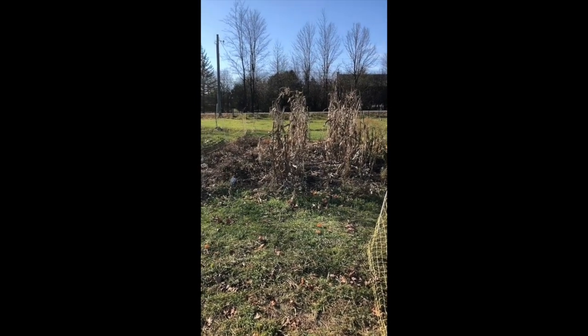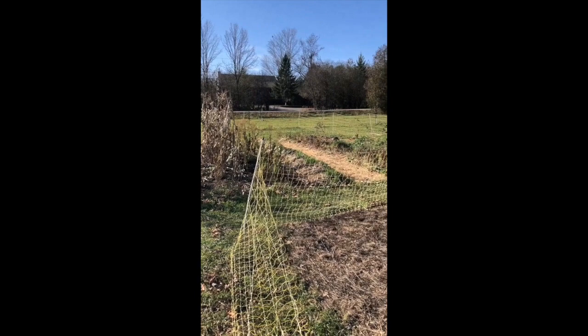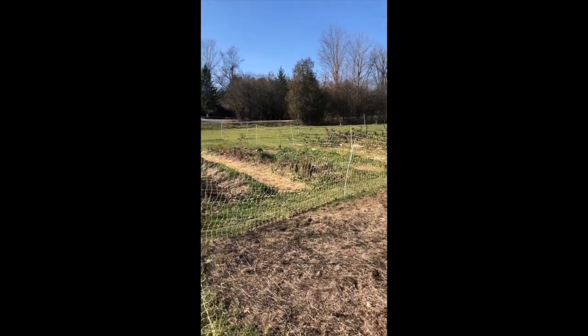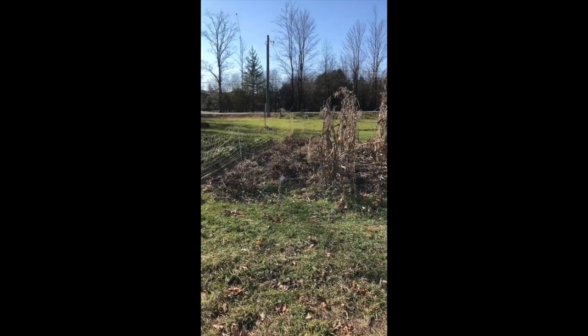I'm just going to do a quick before video — we're going to put the goats in the garden today. This is what it looks like before they come out, and then I'll show you what it looks like after they come out.